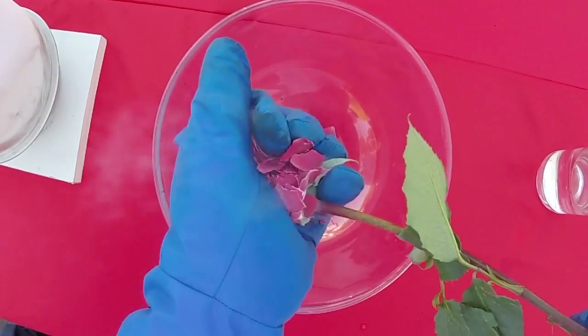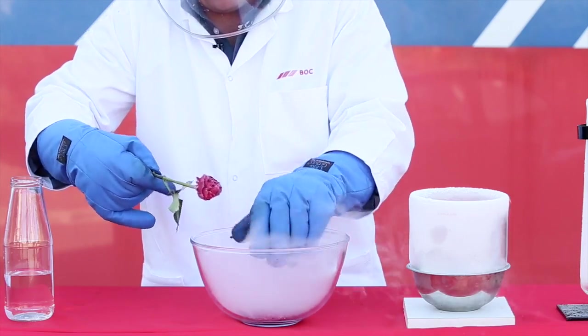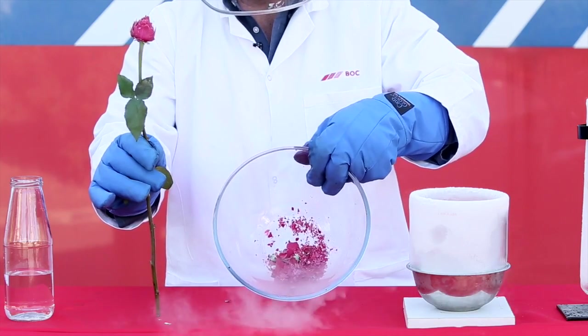As you can see here, it is easy to crush the frozen flower. This is because the petals are very thin, making the frozen water quite brittle. We hope you enjoyed this experiment!